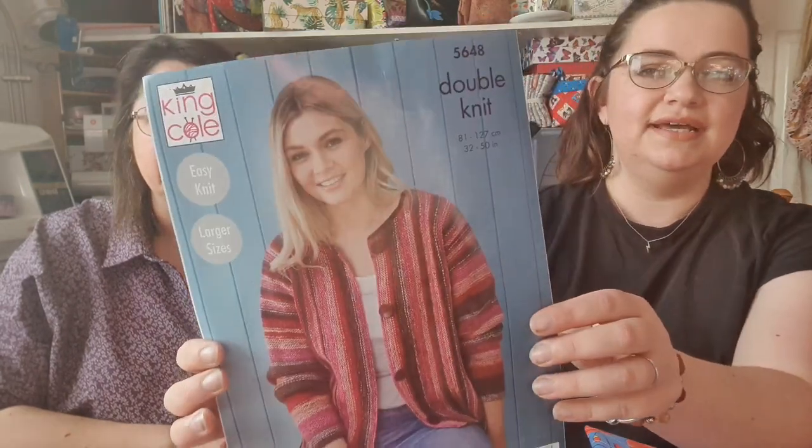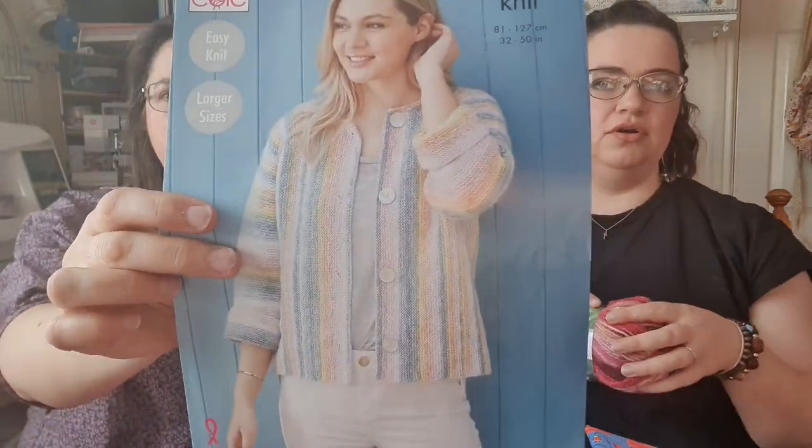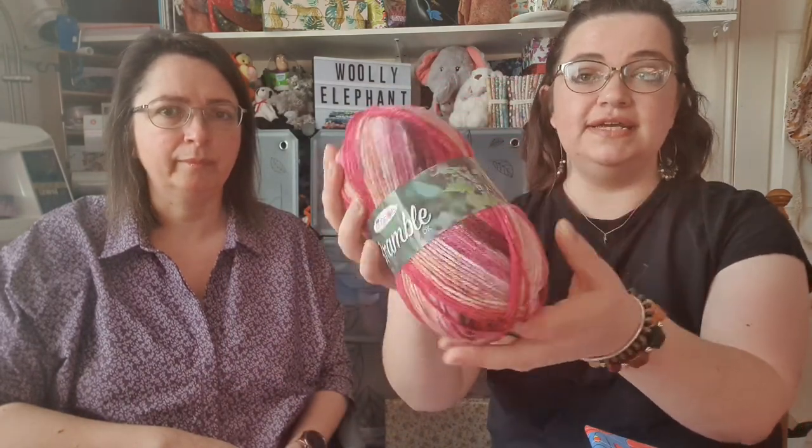I've been knitting a new King Cole project. It's this King Cole cardigan — I love this cardigan. It's pattern 5648, in double knit. I particularly like it because it's good for the larger sizes. It gives you the option for three-quarter length sleeves or long sleeves — I'm doing the long sleeves. I'm doing it in the colour shown in the pattern, which is called Mixed Berries, shade 4487. It's King Cole Bramble, which is really nice. And this is where I'm at.